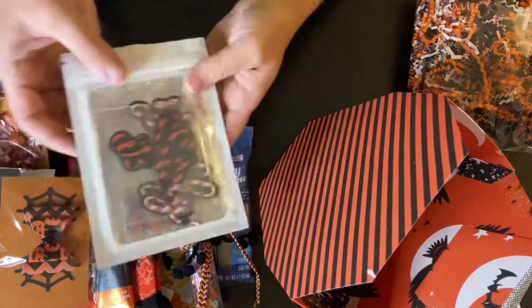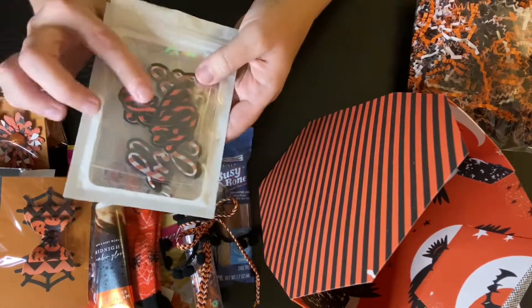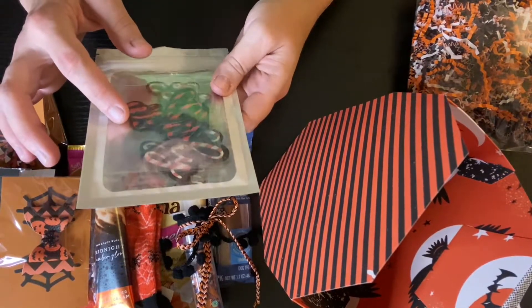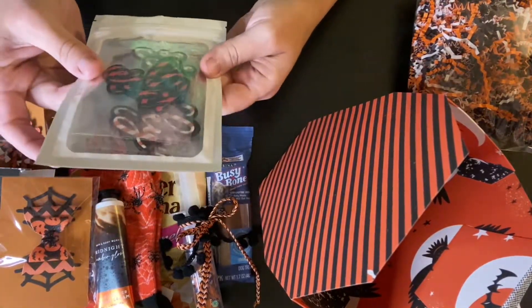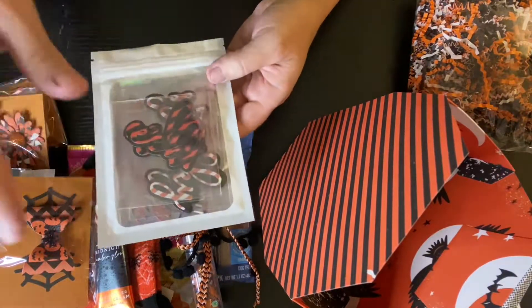And then we were supposed to send die cuts. I'm not going to take them out because I have them all individually packaged and they're in there. But I have three or four different word sentiment dies and then a border die — like a spider web border die.